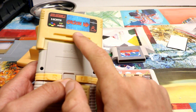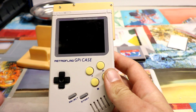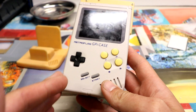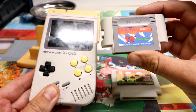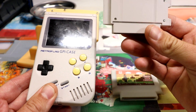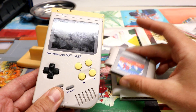In this video we are upgrading to the Orion HD. For those of you that are new, this is the GPI case. There's a Raspberry Pi inside, a 2.5 inch screen, and I've been modifying mine little by little. When you first buy this case, it comes with a stock cartridge that only holds a Raspberry Pi Zero, which has less than a gigabyte of RAM and doesn't have the best processor — but it's plug and play and fairly inexpensive.